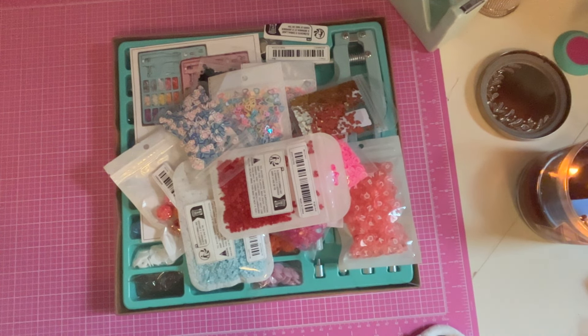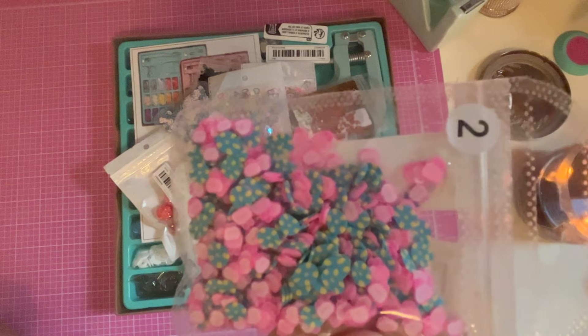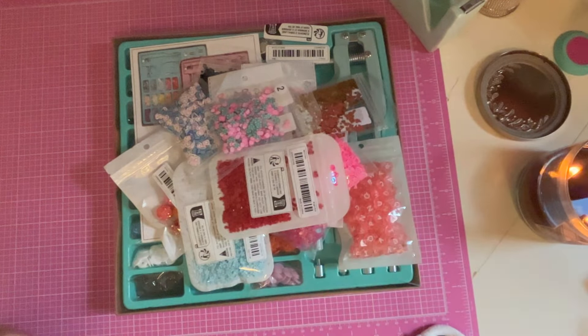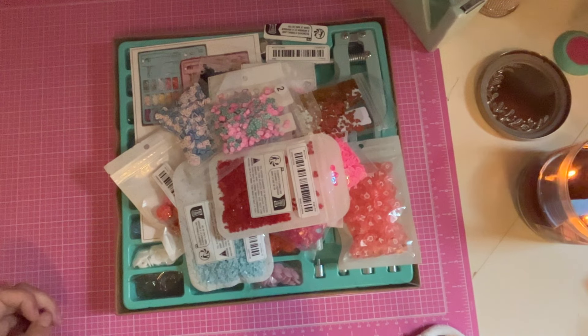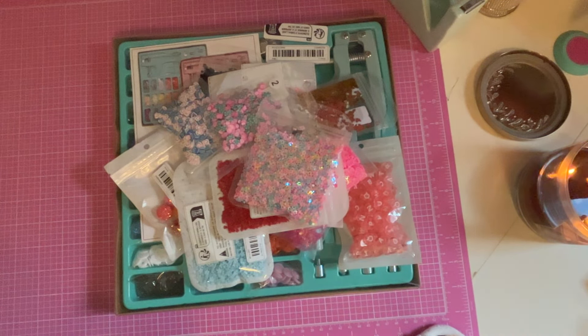Oh, and these are eggs — they're supposed to be little bunny faces but they're pretty deformed. They're really cute though; I love the eggs, not so sure about the bunnies. Oh, this is a nice big bag of open-face stars. And here's some strawberry charms.